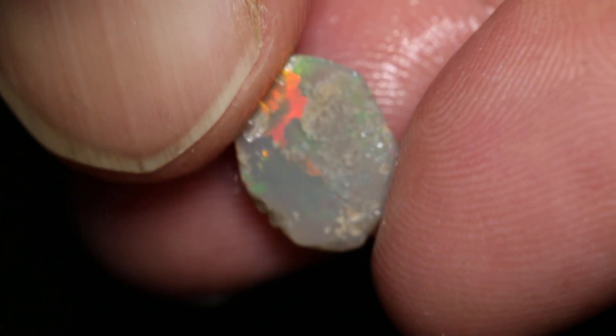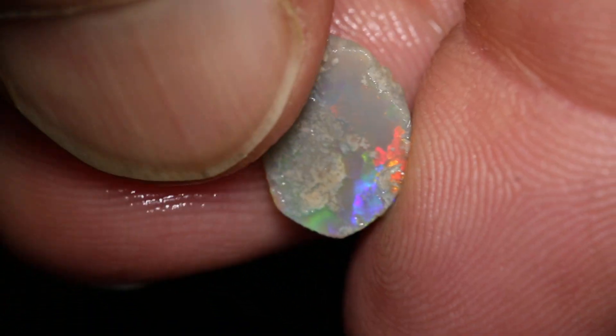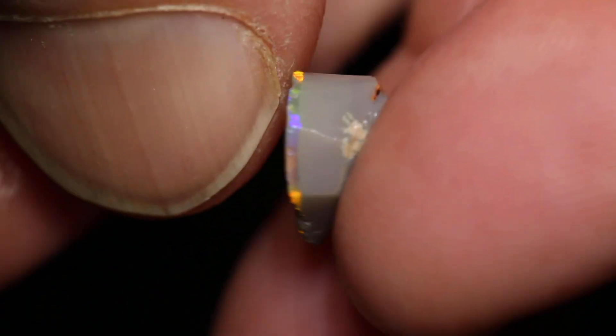Very bright colour. A little stone, pretty much sitting there. Nice flagstone.